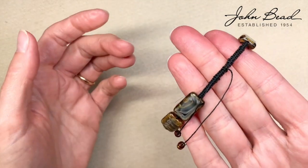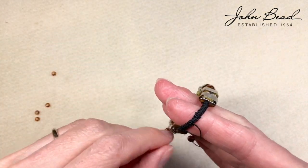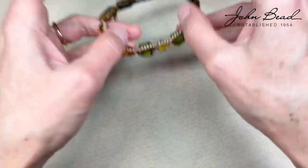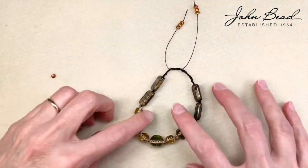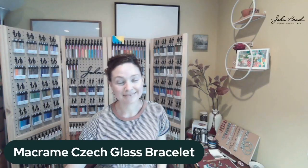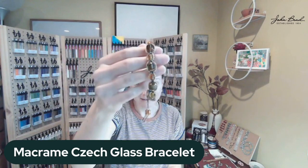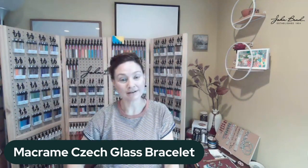There they are — I did a burn and a trim on those ends and our bracelet is complete. I hope you enjoyed this video and have gotten started on your bracelet. If you have questions, the best way to find us is to go to our blog.